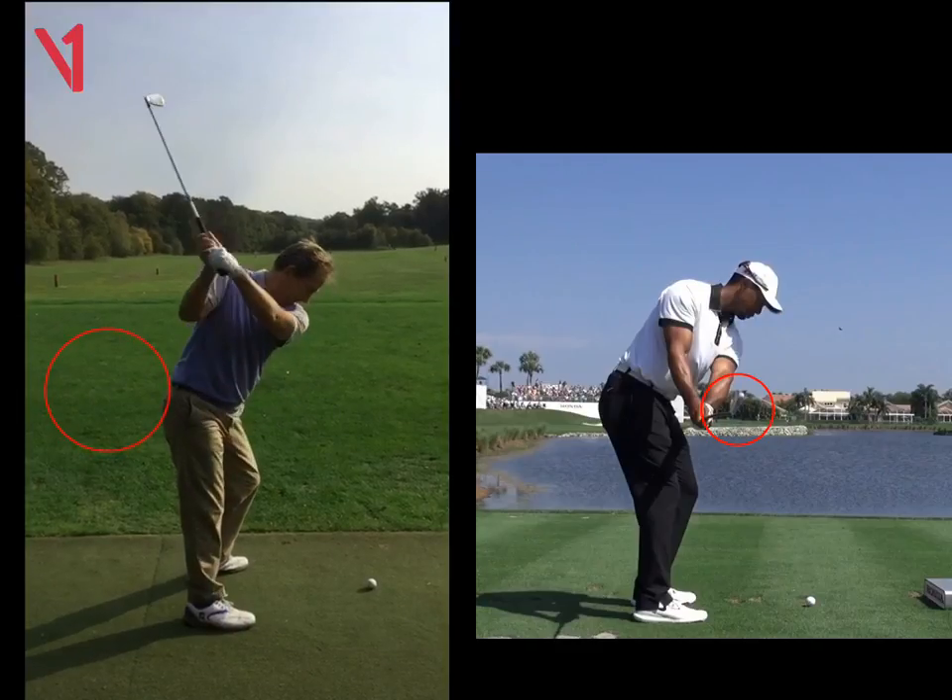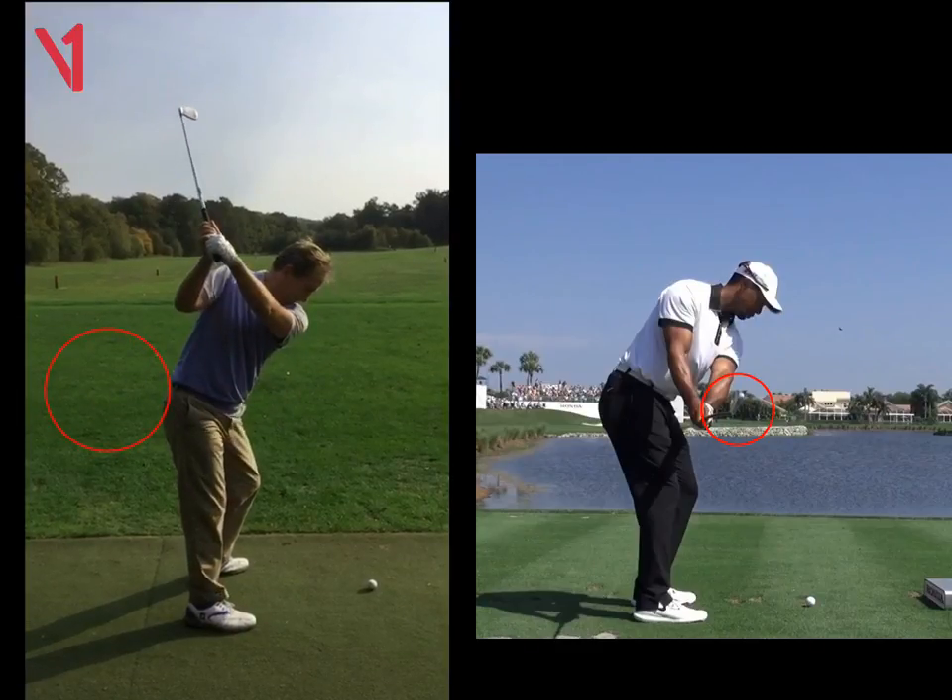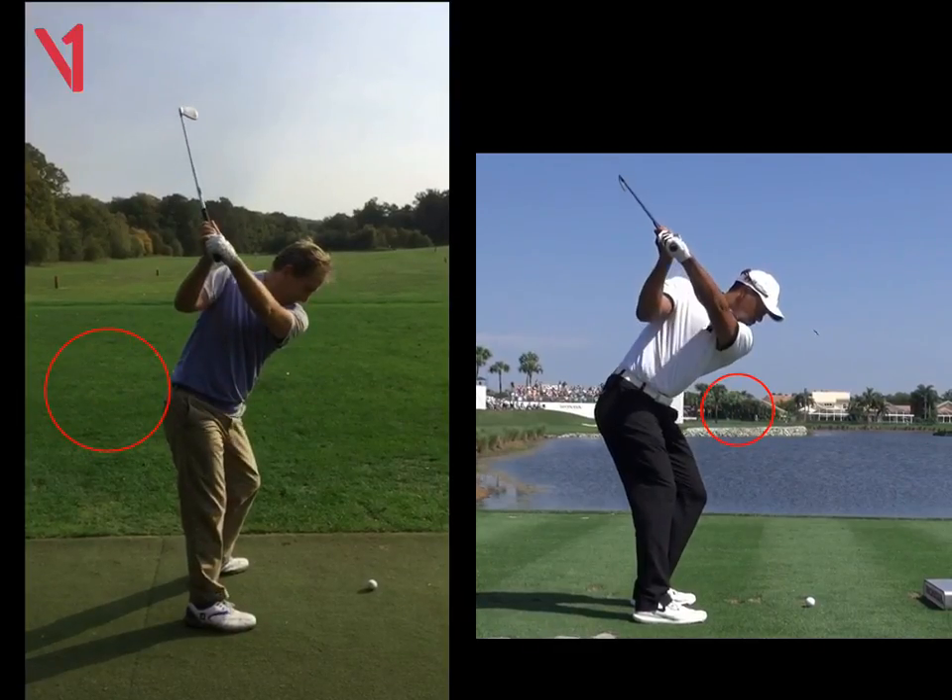From there you go into a really good position to the top of the swing — nice and solid there, left arm looks good. Same as Tiger's there; he's just got a bit more flexibility, but otherwise pretty good.